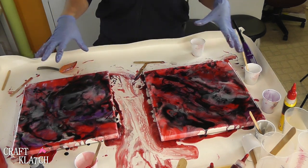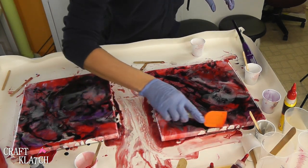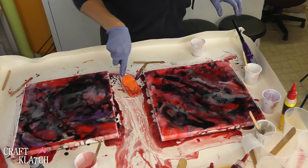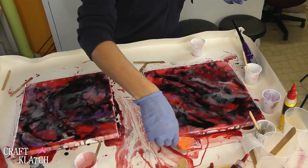Then we'll let it sit a minimum of 12 hours. I'll get all of the edges covered just by scooping stuff up off of the table here, and we'll see how it looks — we'll see if we want to do a final coat over it or if we like it just the way it is.